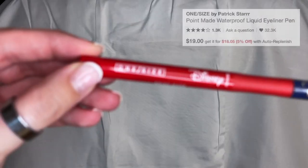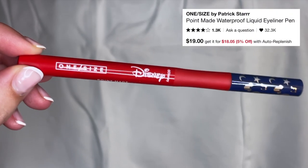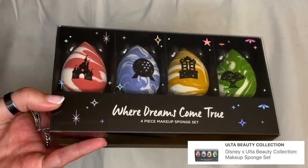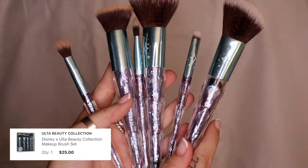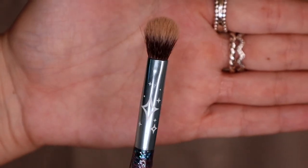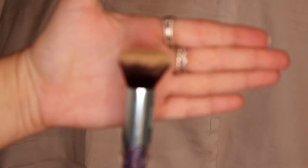This brush is from Sephora — it's by Patrick Star. I also had to get the eyeliner too. They don't even sell these anymore. I'm sorry guys, I'm not even sure if they sell these anymore either, I'm trying to find them and I can't.